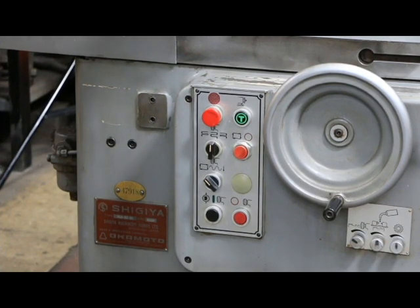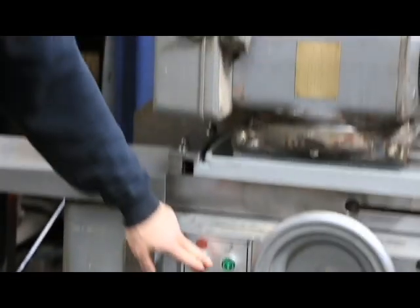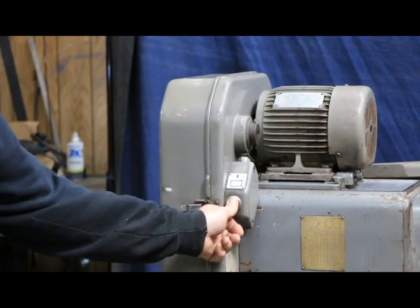This green button here is not the jog — this is the jog. This is your cycle start button. There's a little symbol of a cycle there.